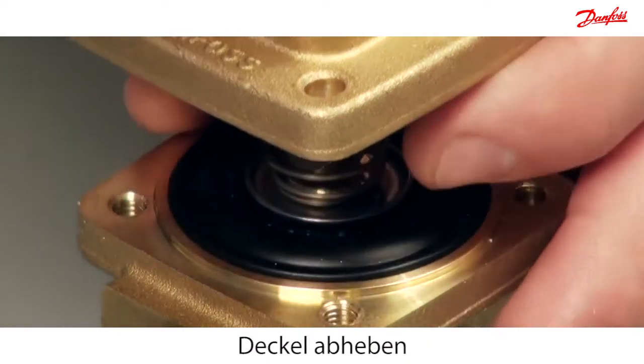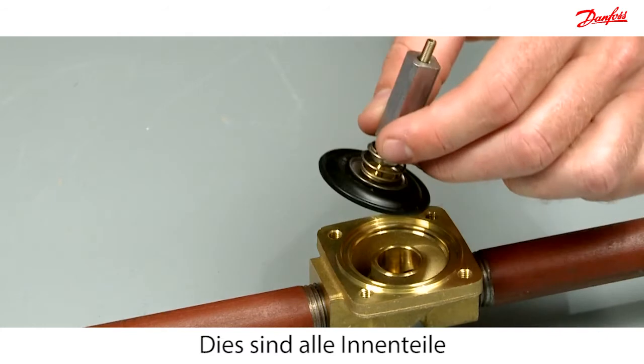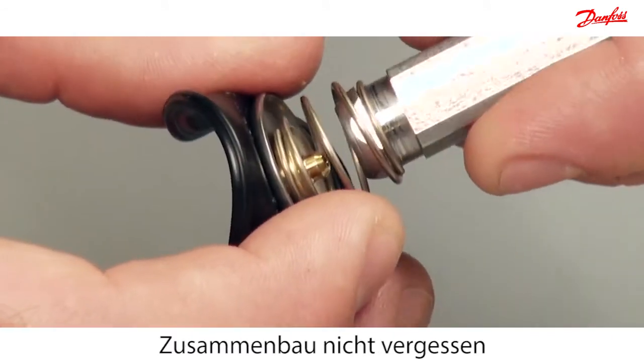Carefully lift off the cover and take out the armature assembly inside the valve. This is all of the internal parts for the assisted lift valve. Notice how the armature and spring are connected.